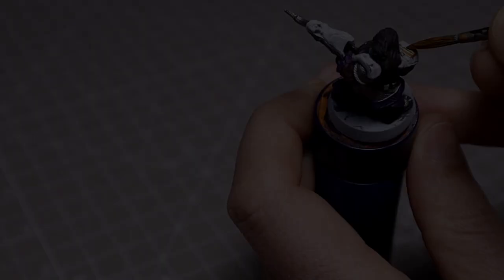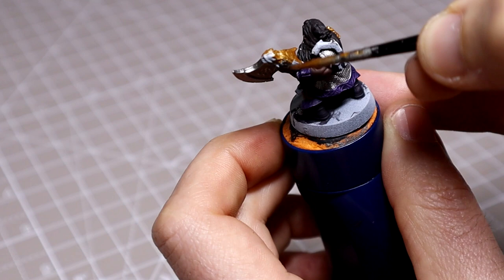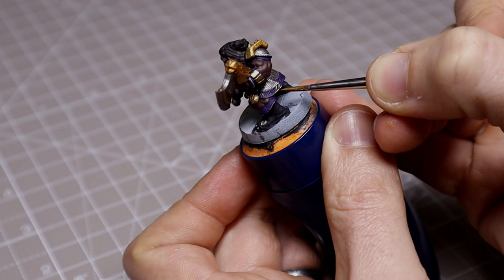For the gold shoulder pads, axe head and trims I used Retributor Armour. Notice how I'm using the flat of the brush to pick out the edges on the base of the handle — we'll use this method on the tunic trim too. You don't need hardly any paint on the bristles here, just let them gently run across the detail and the gold will adhere to the raised edges.